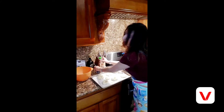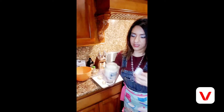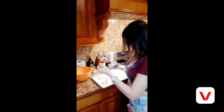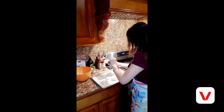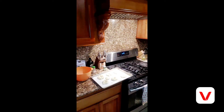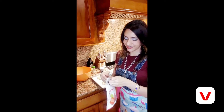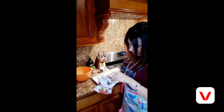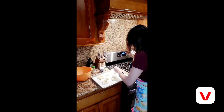I ran out of pink Himalayan salt, so I'm going to use this kosher sea salt — but this is ghost chili — and sprinkle that over this one. Then I'm going to take some freeze-dried crushed strawberries and sprinkle those over another one.